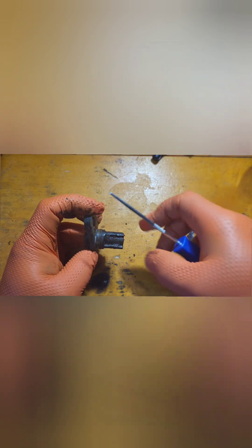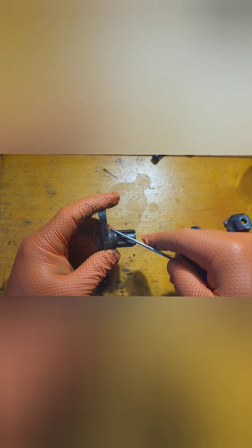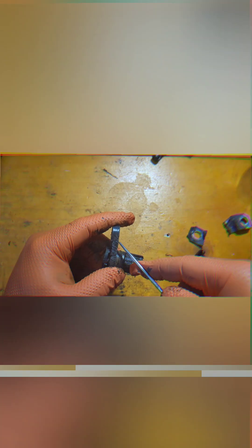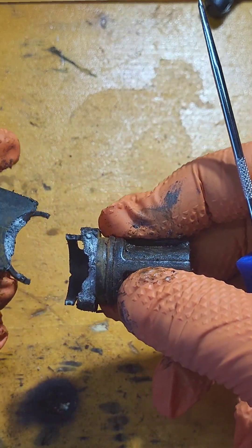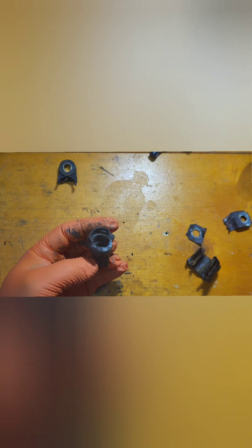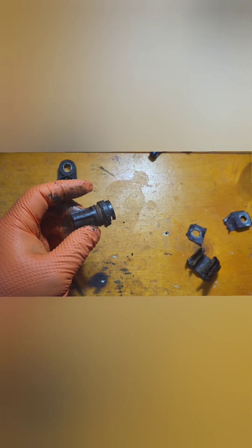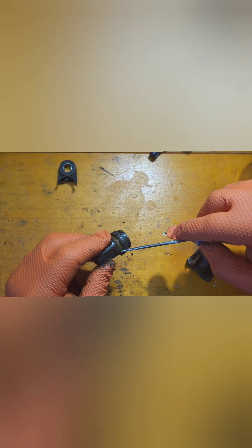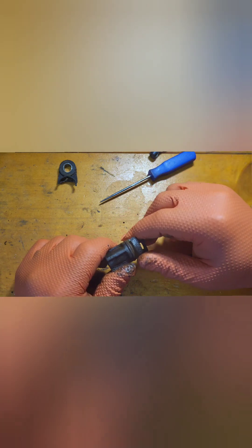I turned it and turned it — it was loose. I went to go pry it up, pried it right here — you can see my marks — and this thing snapped off. Old corroded plastic, leaving this piece stuck in my differential. Definitely a giant pain. You can see the marks where I was trying to lift it.